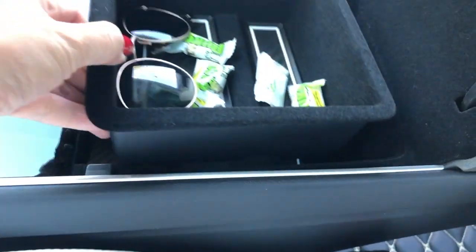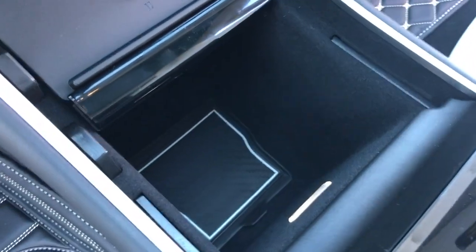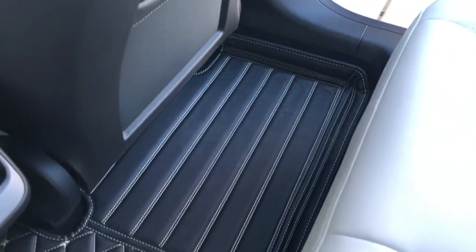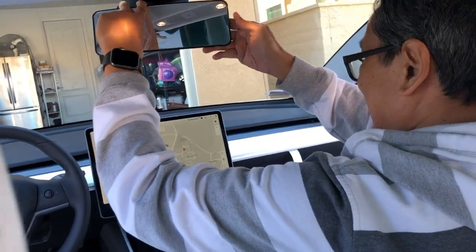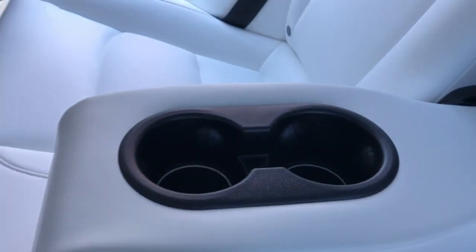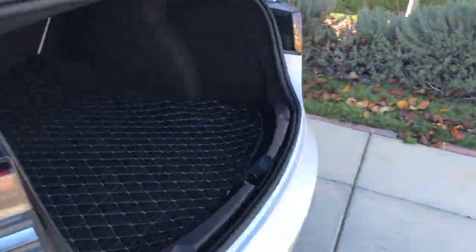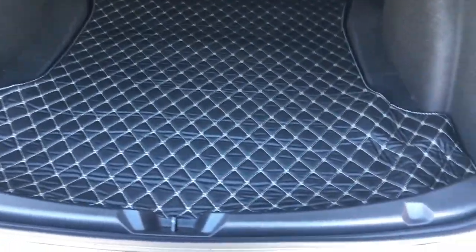We also put a cover there and at the back as well. My husband is going to install a big rearview mirror and also cup holders back here. While he's doing that, I'm going to check the trunk — beautiful! It fits perfectly — it's designed for Tesla. Now we can close it.